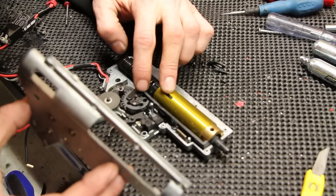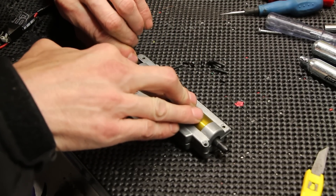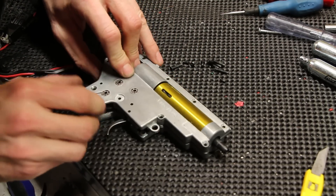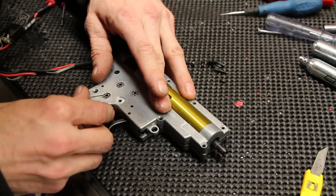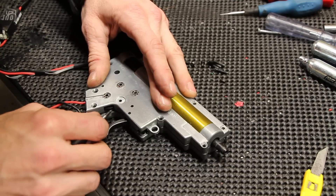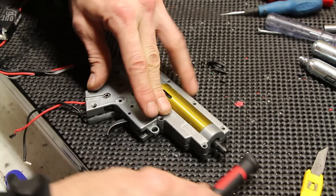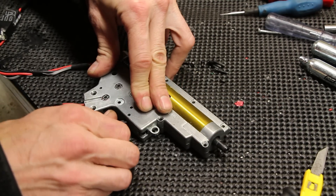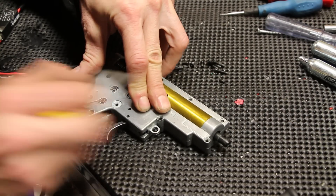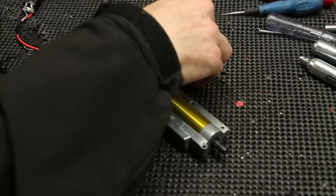When Dave was making the gun, he said he took the motor, used a little machine to take off the spindle, and did something to it. I had planned to sit down with Dave and go through all of this with him, but unfortunately that day has come and gone. He probably skimmed the commutator — that's what it's called. Skimming it balances the shaft, making it run more efficiently, quieter, smoother, and faster. It's a big deal in RC circles.